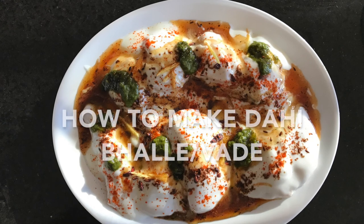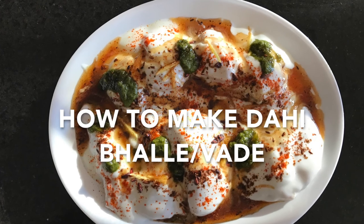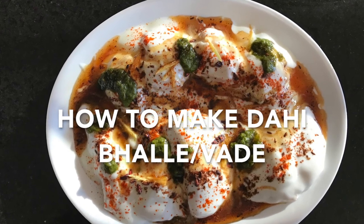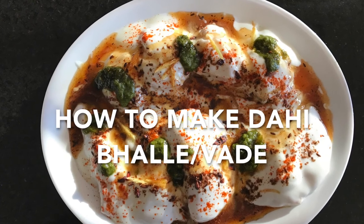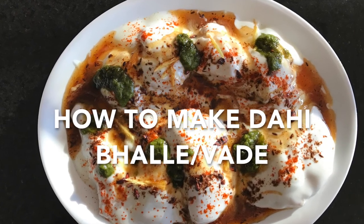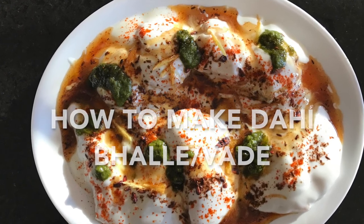Hi everyone! Holi is just around the corner and it's time to hop into our kitchens and make yummy sweets and snacks. Dahi bhale are a popular chaat item that can be enjoyed any time of the year, but especially on Holi. Today I will be sharing my recipe with you. Now, let's get started.